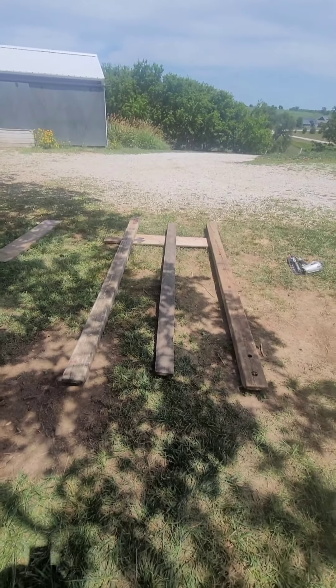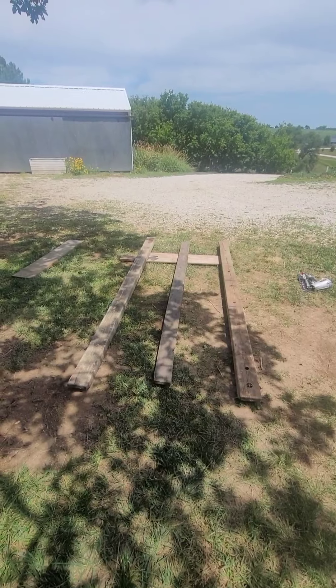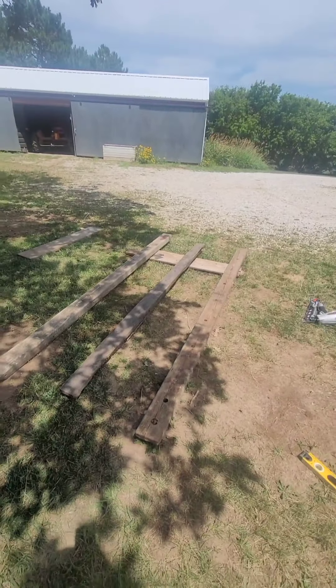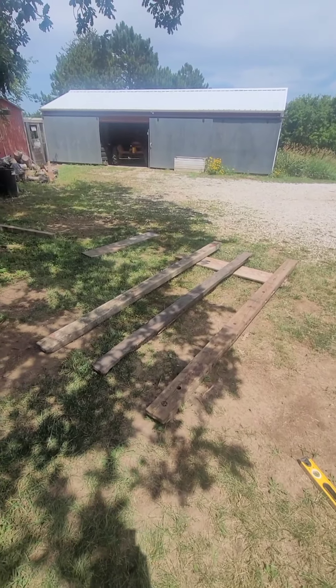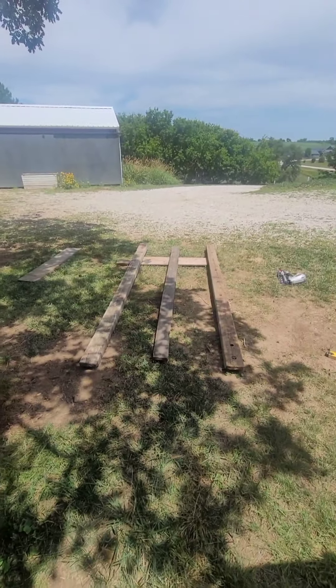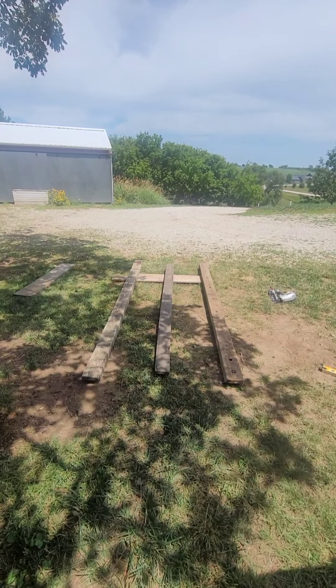I'm gonna have two little self-serve shelters down there to try to make a little bit of money on the normal day here. I'll check back in with you - I'm gonna try to shoot some time lapses and some progression shots and we'll see how it goes.